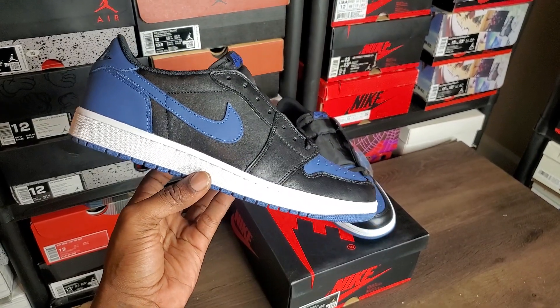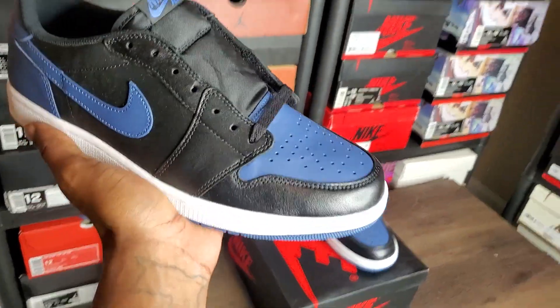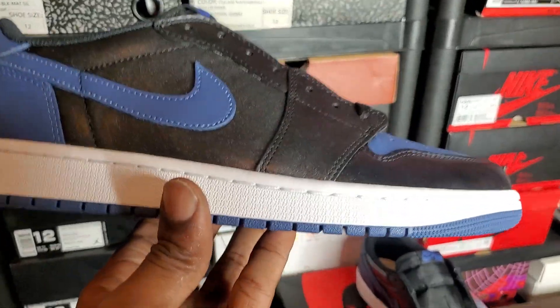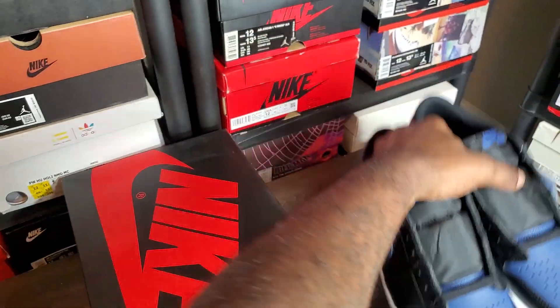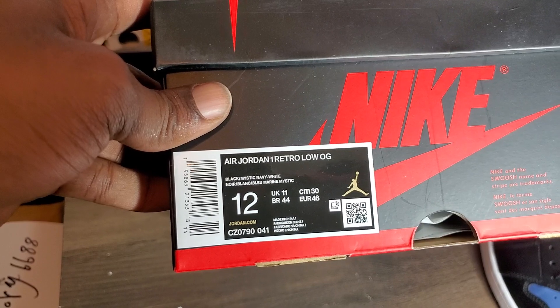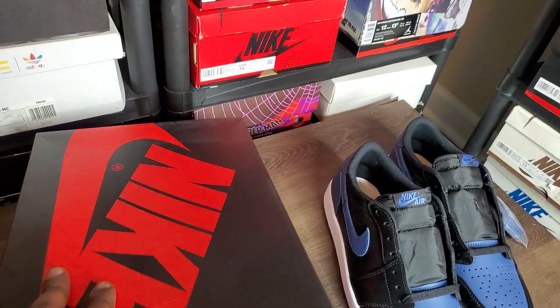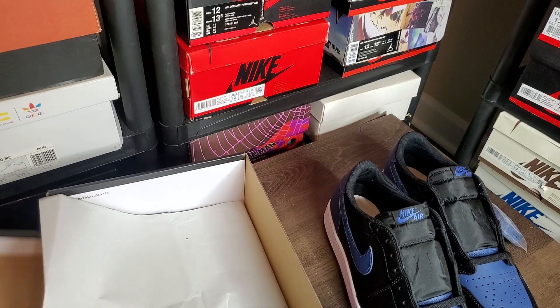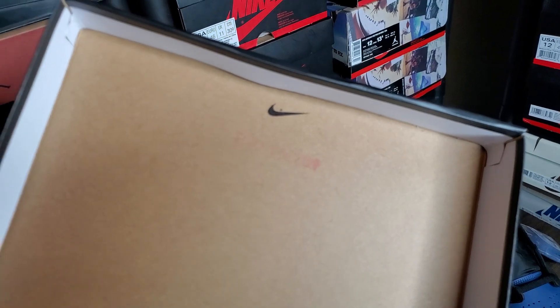If y'all saw my Instagram video, y'all already know. These came built tough, smelling like a tennis ball — everything came on these looking good. Let's go ahead and start with the box. Jordan 1 Retro Low OG Black Mystic Navy White, suggested retail, size 12 — my size.